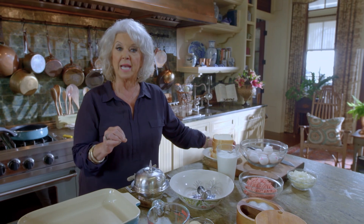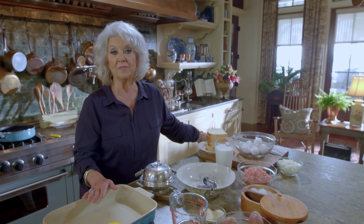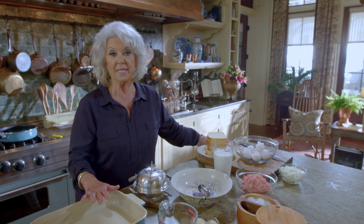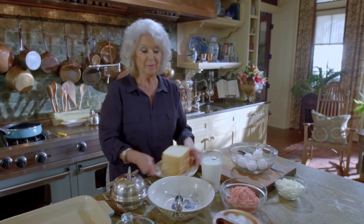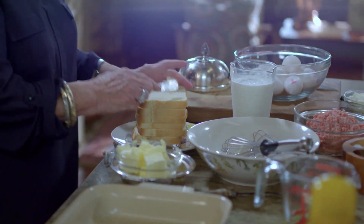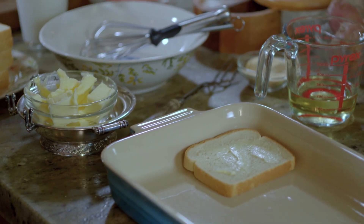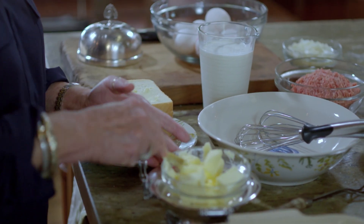Now I've got a breakfast casserole that I make every Christmas Eve. You make it ahead of time, put it in the refrigerator, and just pull it out and put it in the oven the next morning. In about 45 minutes you've got a whole meal in one dish, and it's so very good. Your house just smells wonderful while your family's getting together and the kids are opening gifts. So I'm going to start with some white bread and just put a little butter on my bread. Some people might cut the crust off, but I'm not going to do that.